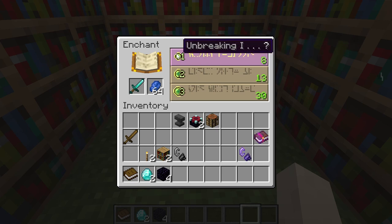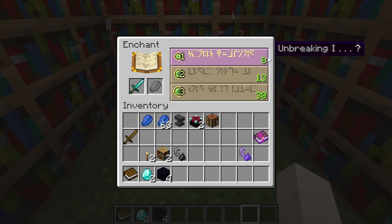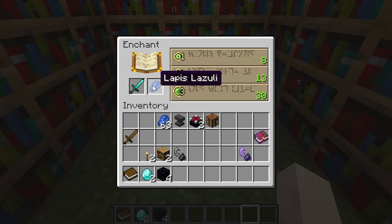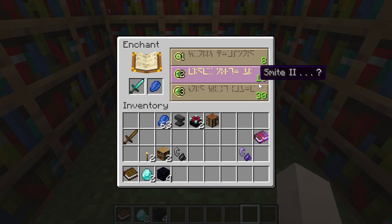For a level one enchantment it will consume one lapis and one exp level. To do this enchantment you would need eight levels, so after enchanting you'll have level seven instead of eight. For the second slot, level 13 is required and it consumes two levels and two lapis. For the third slot it consumes three levels and three lapis, and you need a minimum of 30 exp.